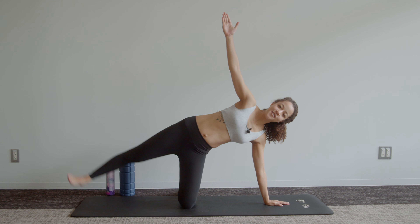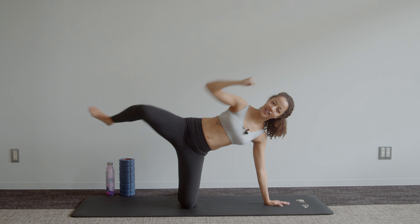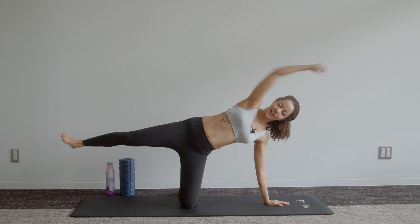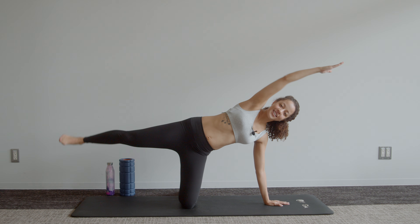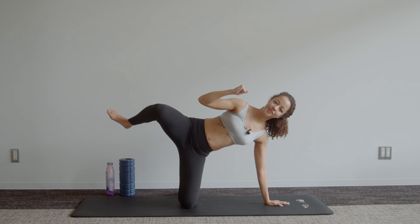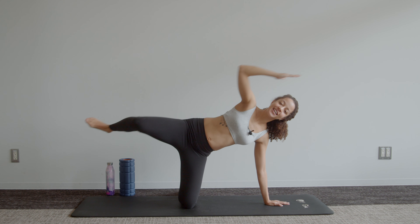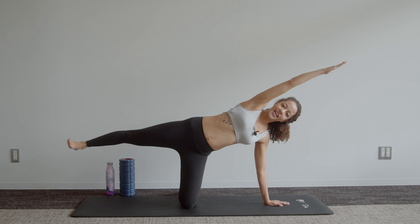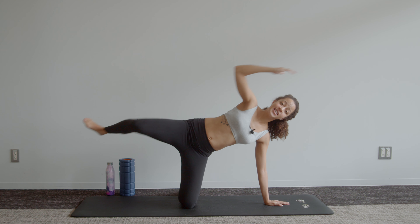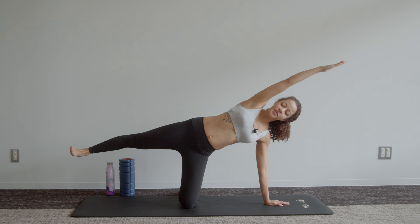We're going to lift the leg up, and the first movement is knee to elbow, stretch back out. Using your breath as you go — exhale as you pull in, inhale out. Once again, down onto elbows and down onto knees for a side plank hold if this is a bit too challenging.